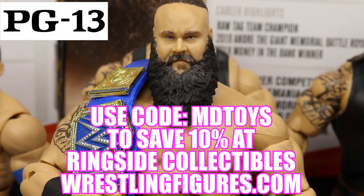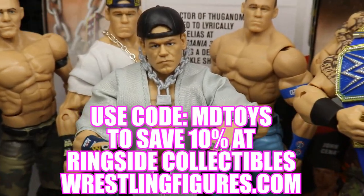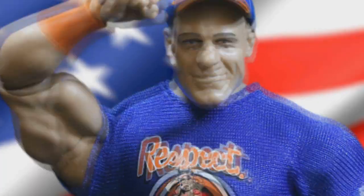If you guys would like to pick up any of the figures you see in today's video, go over to ringsidecollectibles.com and use the promo code MDTOYS to save 10%.